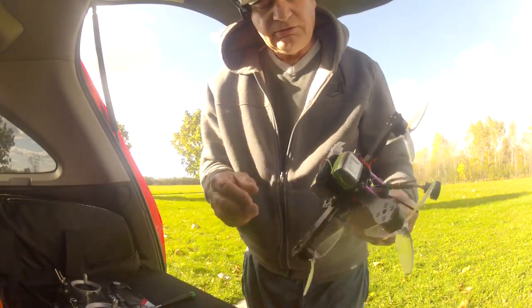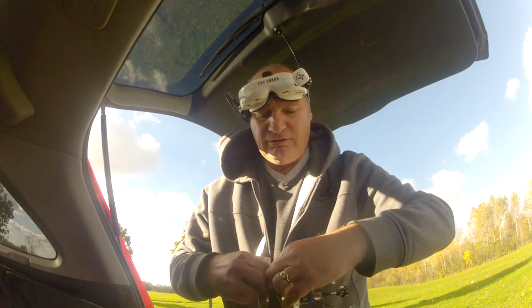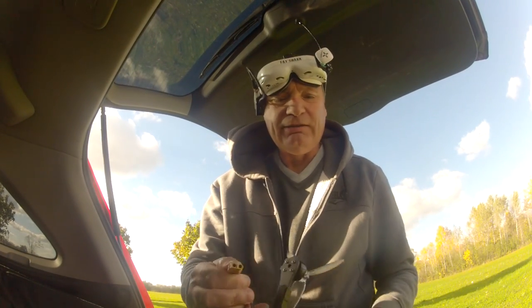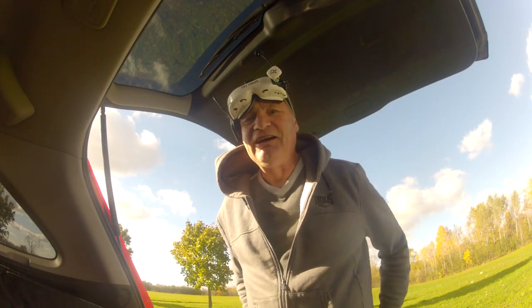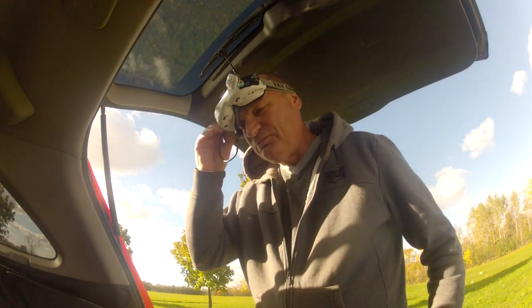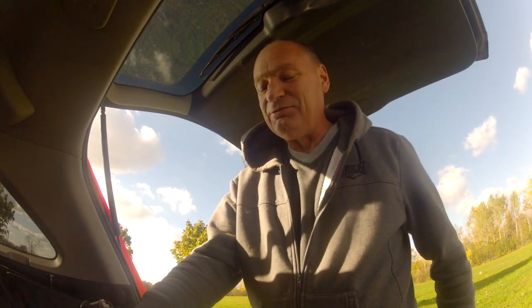Well, successful test flight — all seems to work. Really, really windy today guys; it must be 30 to 40 mile an hour winds. That is just crazy windy. Alright, till next time guys — fly safe.